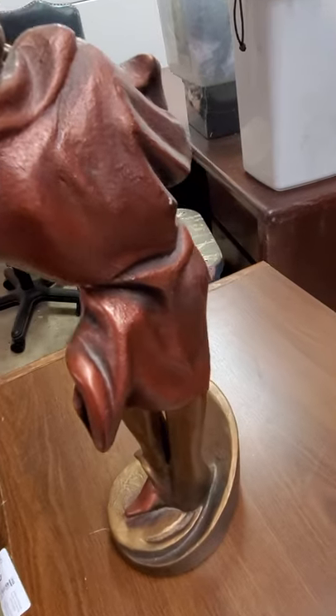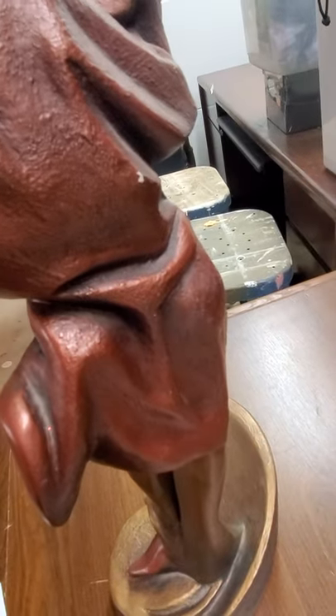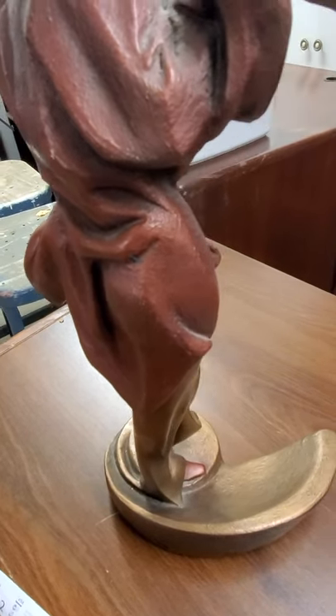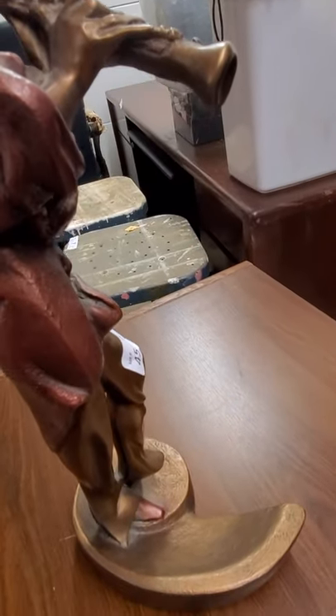It does have two minor condition issues. It has a little chip right there. There is some residue there as well, but it does come off. Nothing is broken or missing on it.